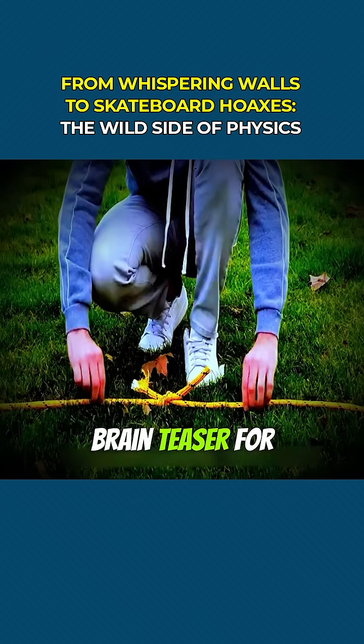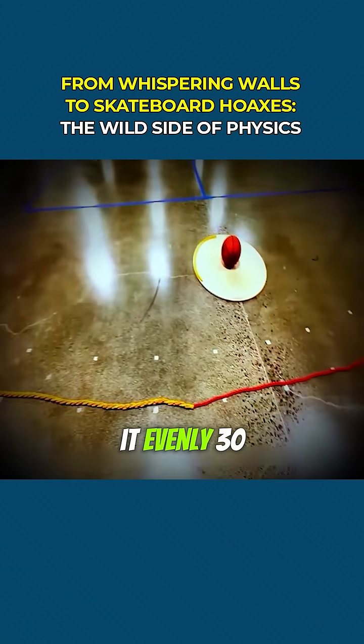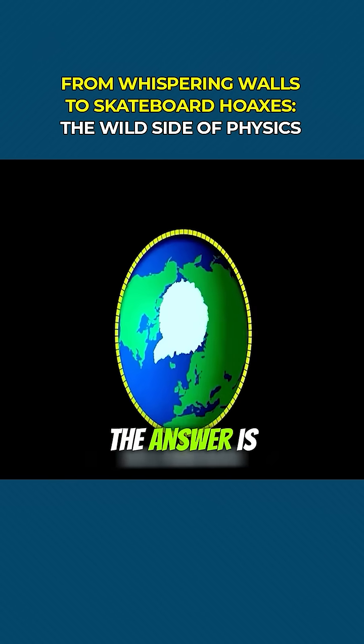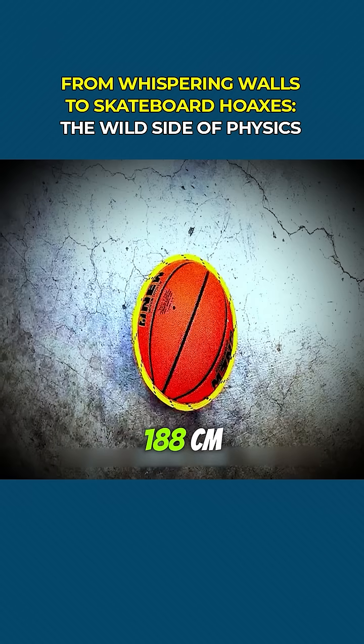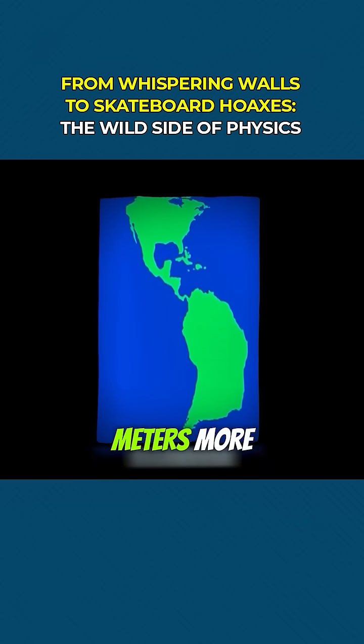Here's a brain teaser for you. Imagine you wrap a rope around the earth, then you lift it evenly 30 centimeters above the ground all the way around. How much extra rope would you need? The answer is surprising — only about 188 centimeters. Yes, just 1.88 meters more.